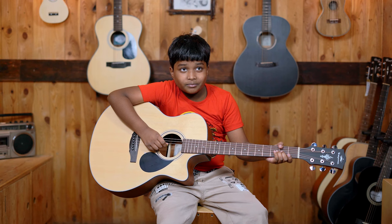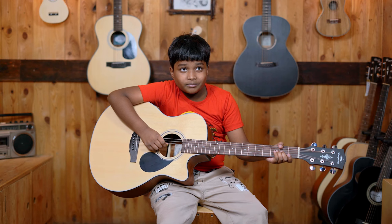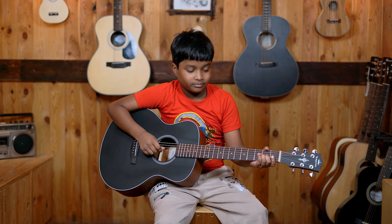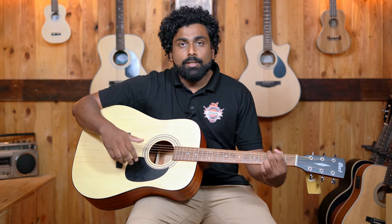We gave him the Concert size guitar next, and it looks much more comfortable. He is able to access the frets much more easily and the hand has come more parallel to the ground. But with the next size — the Kepma ES36 Travel size guitar — the student looks even more comfortable, with easy access to the frets and the hand resting comfortably over the guitar. So choosing the right size of guitar is very important for the student to learn comfortably and play in the long run.